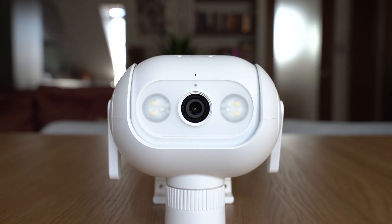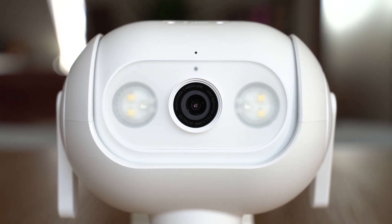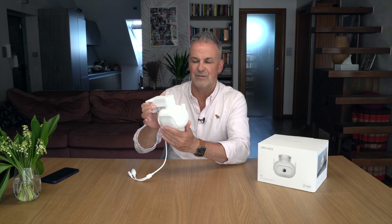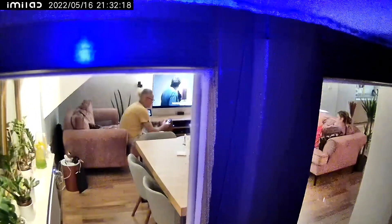Plastik bardzo wysokiej jakości, tutaj nic nie skrzypi. Ona się sama rusza - my jej mechanicznie nie ruszamy. Zobaczcie zakres obrotu: 360 stopni w prawo i w lewo i 100 stopni góra-dół. Naprawdę. I te silniki pracują praktycznie bezszelestnie, ona pięknie się kręci.